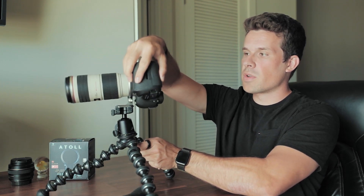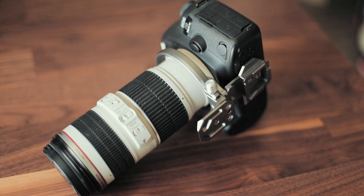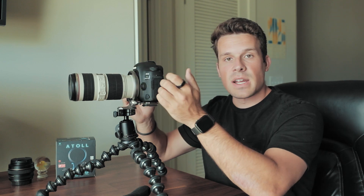Another big plus: with L-brackets you often block your SD ports or HDMI ports on the side of your cameras, which is so annoying. With this it cleans everything up. It's a little chunky at the bottom thickness-wise, which I think they could bring down, but overall it gets rid of all the bulk on the sides of your camera and you can actually access the ports on the side, which is absolutely amazing.